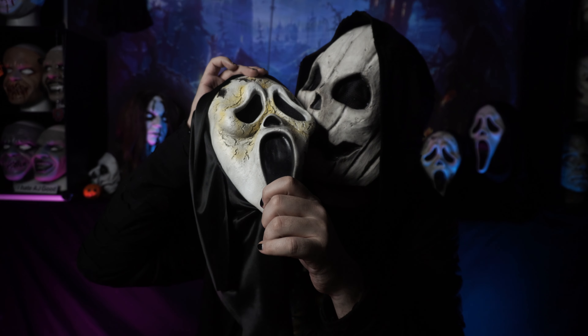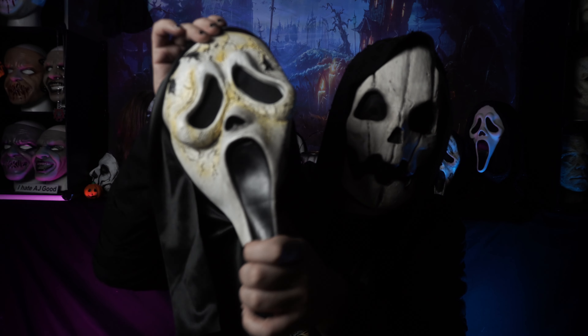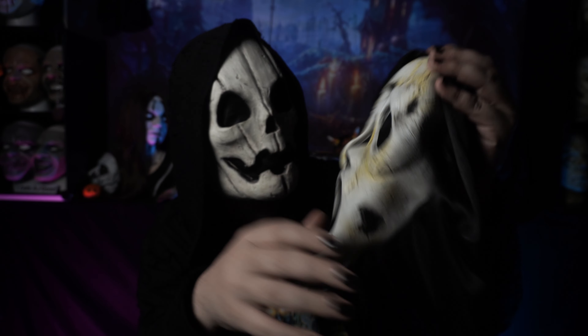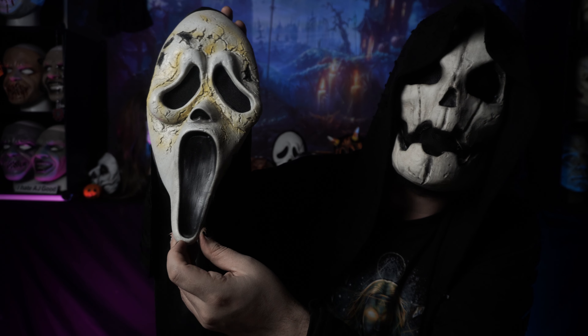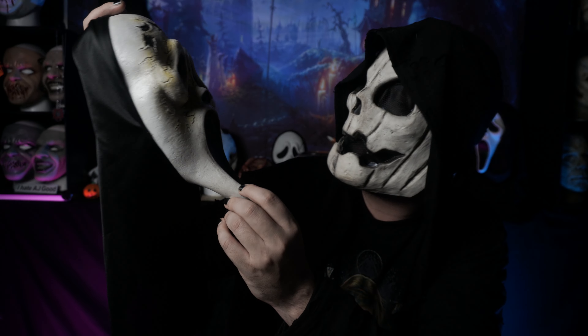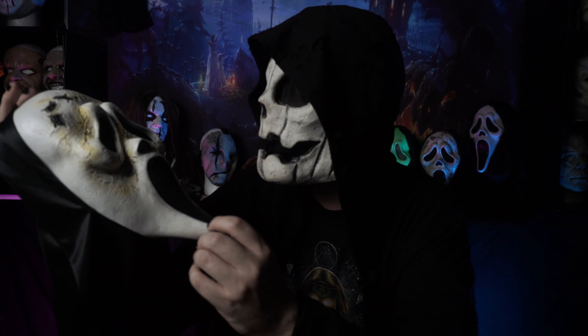Also, this mask is made out of a very pungent-smelling latex instead of vinyl like the Fun World masks are. Honestly, if you were to do a repaint on this and maybe a reshroud or something like that, you can get a pretty decently passable Scream 6 mask. Should I do a rehaul on this? What do you guys think? Let me know in the comments below.